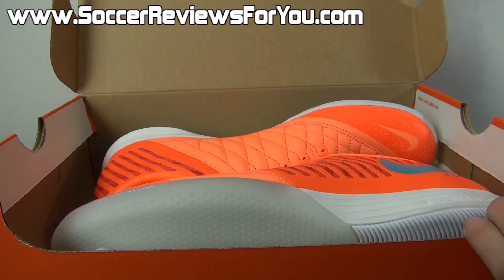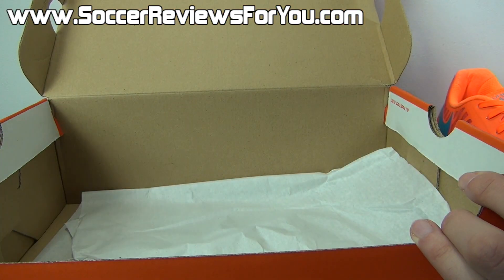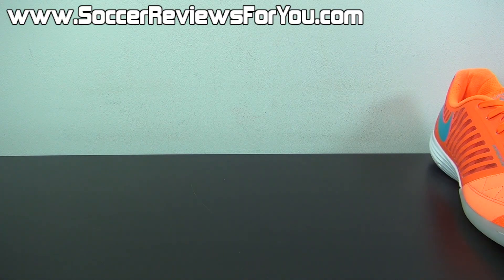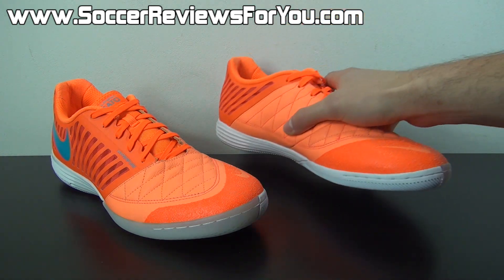Inside the box, all you get are the shoes themselves — they do not come with any extras. If you guys could take a second to leave a like on the video, it would be greatly appreciated.